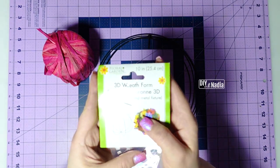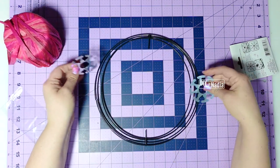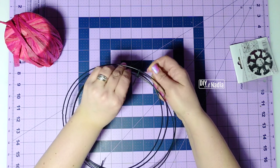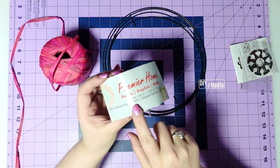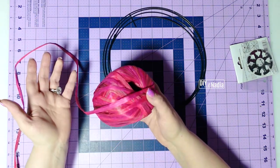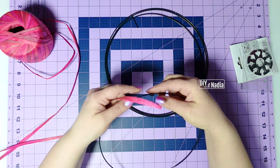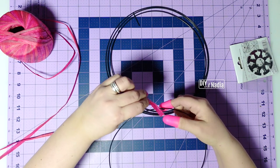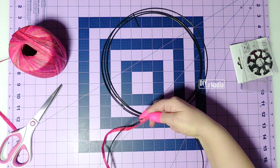This is a 10-inch 3D wreath form and it comes with these two spirals — that's to put it together, but we're not going to use those until a little later. First I'm going to take my wreath apart; it comes apart fairly easy. Then I'm going to grab this raffia from the Dollar Tree — it's 87 yards and I've already used it on at least two projects and still have a bunch left over. I'm going to wrap my rings in this raffia, using finger protectors and hot gluing the raffia to the rings.